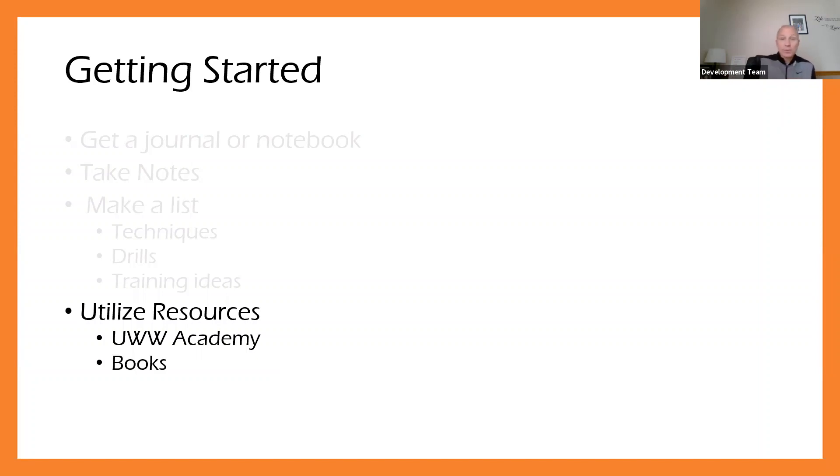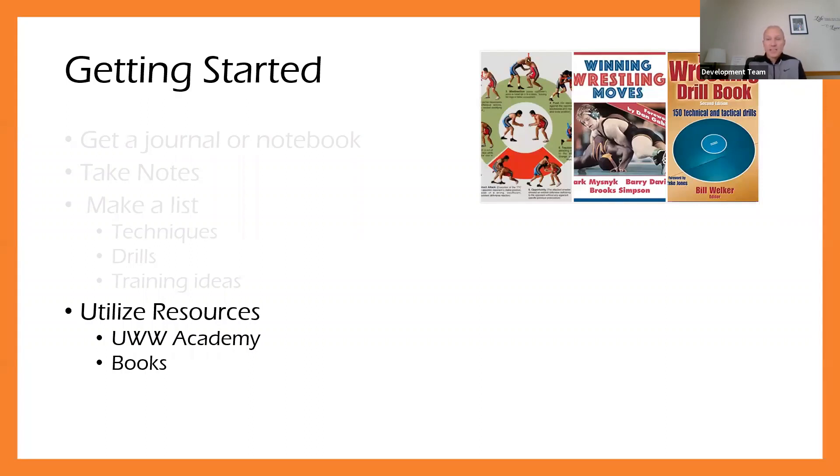Another resource is simply books. There's a series of books out there that are really great. Even though some of these books are older, the basic skills are what win big matches — not some crazy move, but the basics that are being taught. Those basics haven't changed much over the last 80 years. Don't be afraid to find a book and go through it — you may find some great resources in there that you can implement directly into your practice.